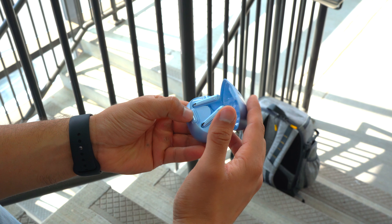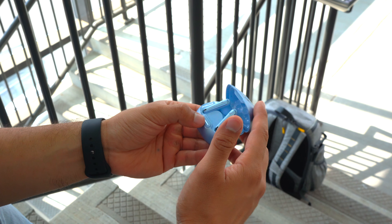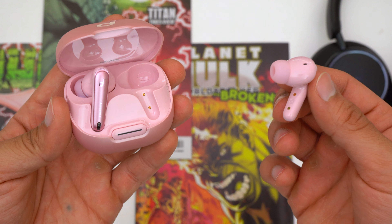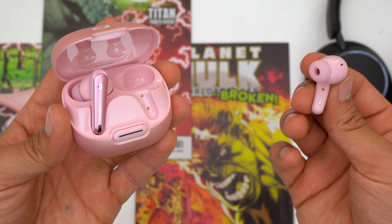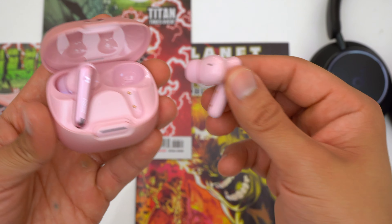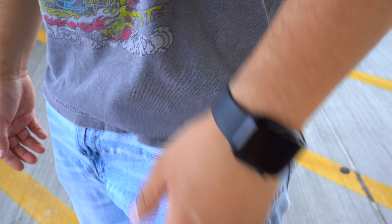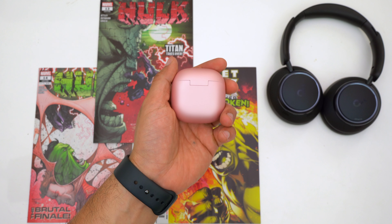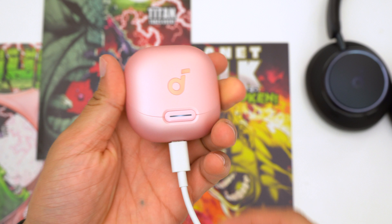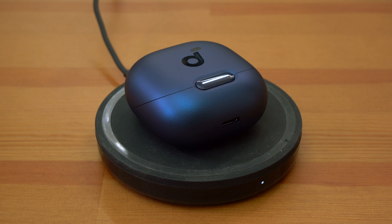The case is honestly a lot of fun — it has a spring-loaded lid, and when you press the button the lid just springs open. The Liberty 4 NCs got it super right; it works 99% of the time, which isn't the case with a lot of other cases out there. The magnets in the case are super strong, so putting your earbuds away is easy and you don't have to worry about them falling out. The case has a slight finish making it easy to handle, it's decently sized and not super noticeable in your pocket, it charges via USB-C, and it also has wireless charging — which is still fairly rare for earbuds in this price range.